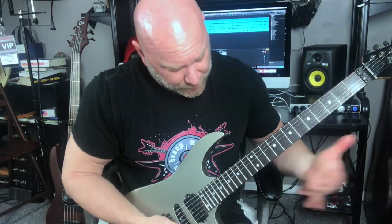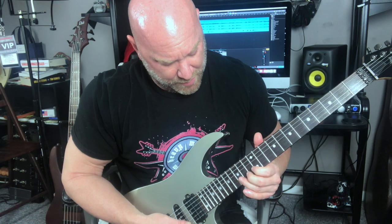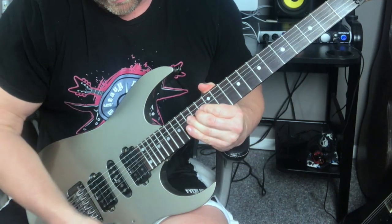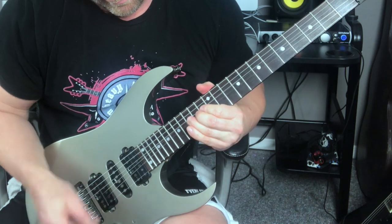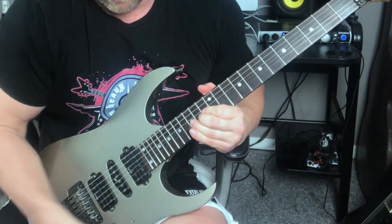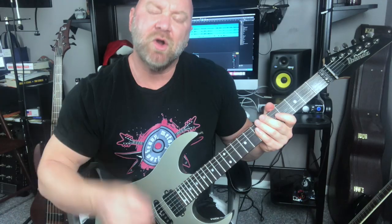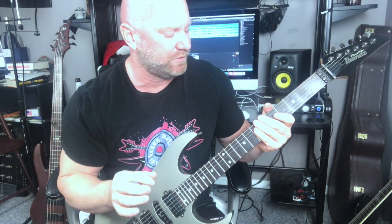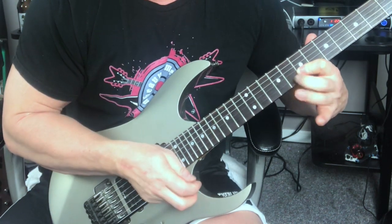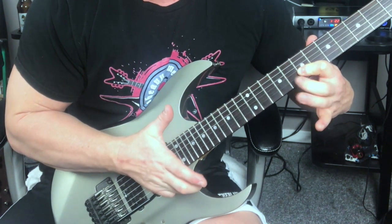I'm on the B string. The fret I'm going to bend on is going to be the 15th fret. Now I want to give you another whammy bar technique. This is another subtle technique — I'm going to do a hammer-on. On the B string, I'm going to do a constant hammer-on between the 7th and 8th frets. That's a technique I'll throw in every now and then.